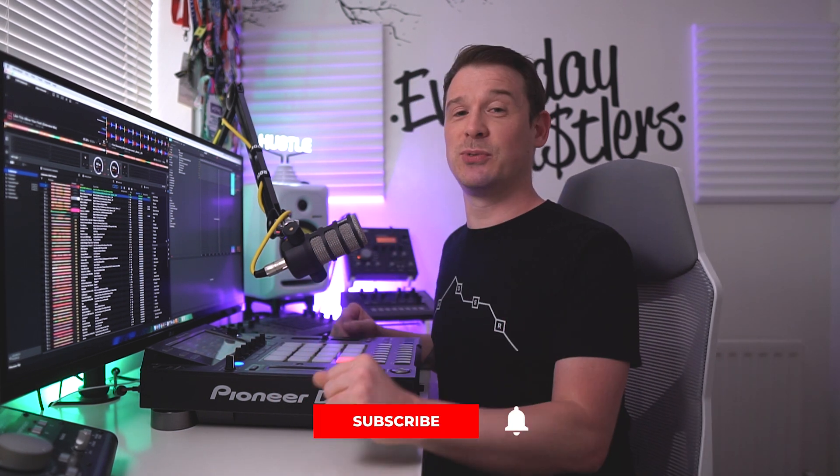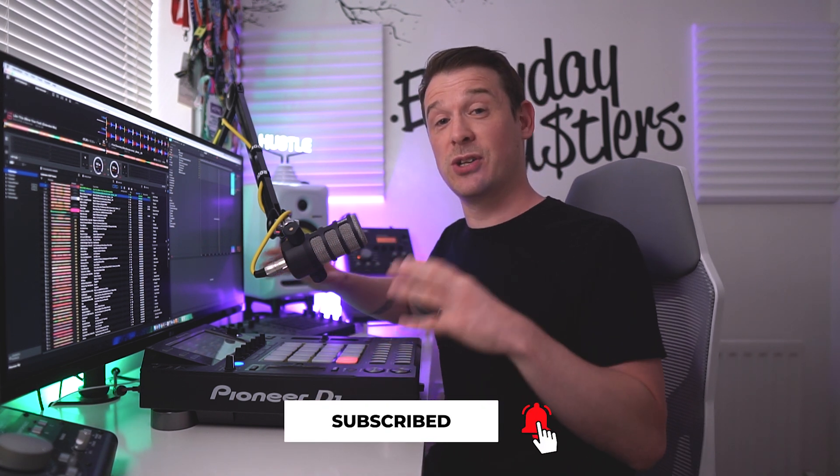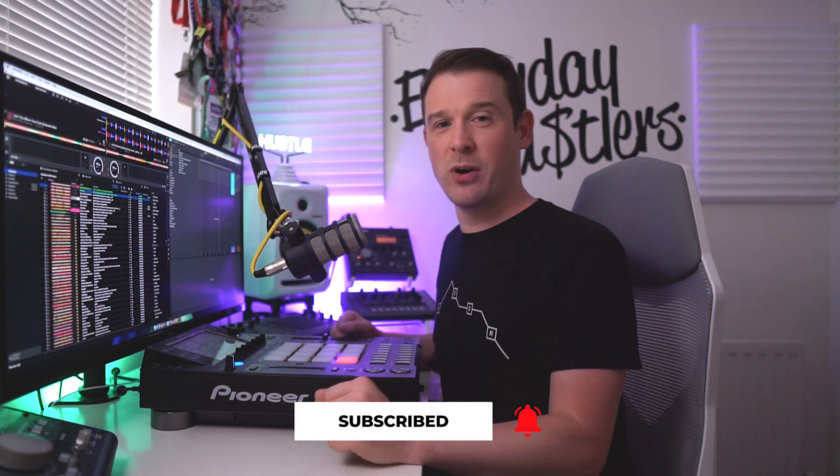So to answer the two questions we started this video with: can you sync the DJS 1000 to Rekordbox and Serato? Yes, you can — it does require Ableton as a go-between, as a way of controlling both. I definitely recommend giving it a go. Leave your results in the comments below, let me know how you get on, any questions or anything else. Hopefully this video has been useful — if it has, subscribe to my channel. I've got a whole load more DJS 1000 content and other stuff, so hit that notification bell so you're notified the moment I upload a new video.